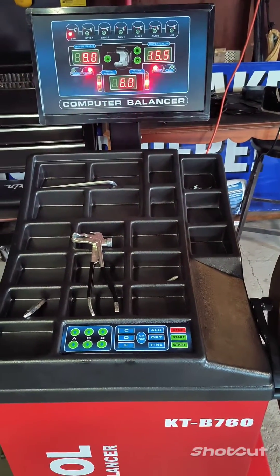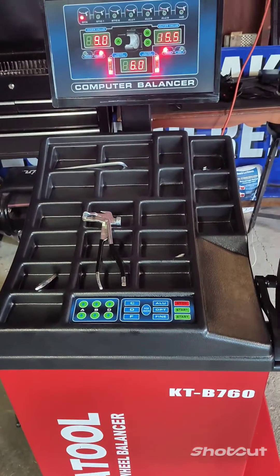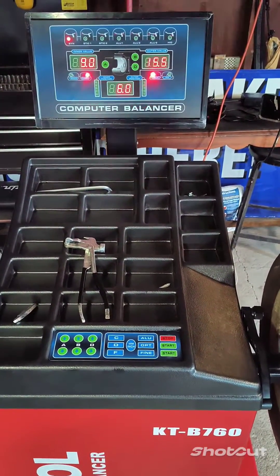This is the calibration on a KT-B760 wheel balancer from Katul, and this is a similar calibration to all three models that they offer.